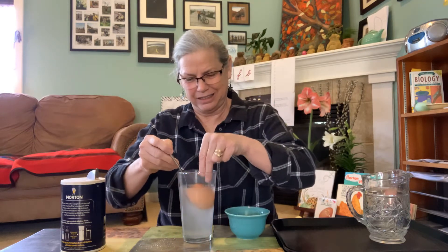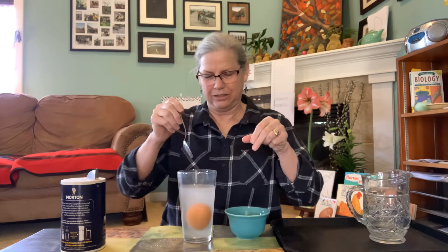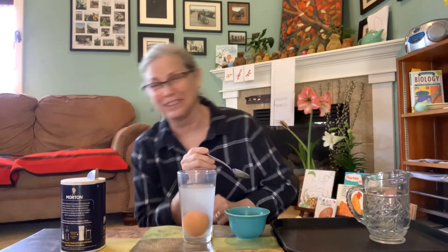Okay, let's try it again. Oh, did you see how slowly it sank? That's so cool.